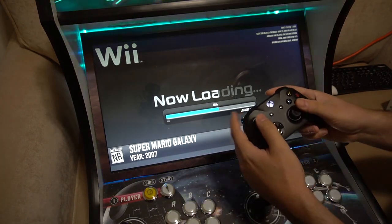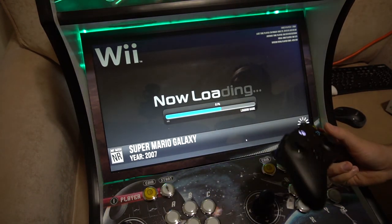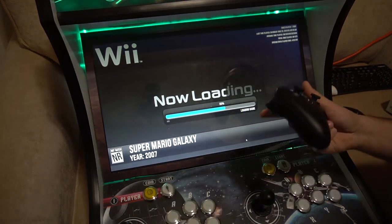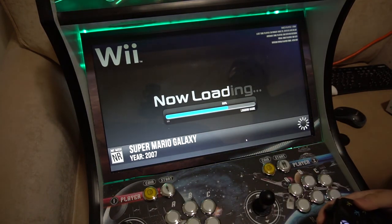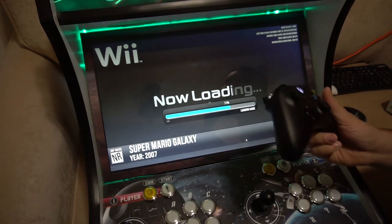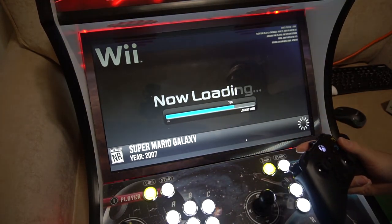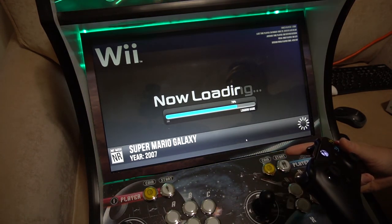You do need two analog sticks for the Wii and the Wii U — it's just a must. This is still loading and booting up the actual ISO. It says here how many seconds you have left. I don't really remember what I have this set to — one player or two players — so we'll be able to see that right now. I'm going to show you both configurations for Super Mario Galaxy.